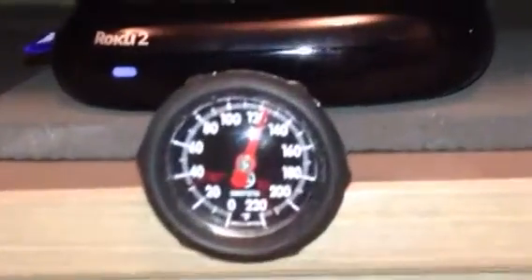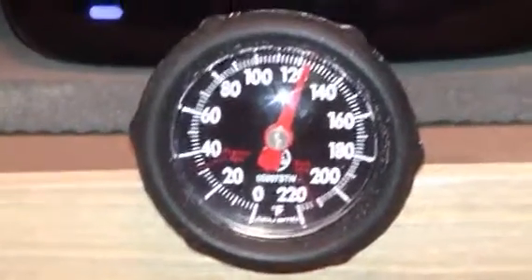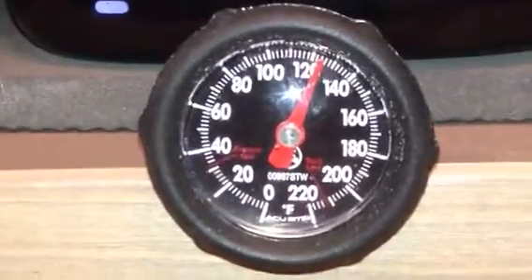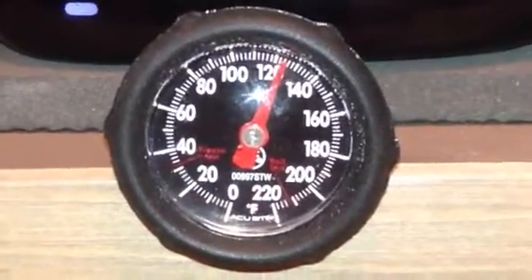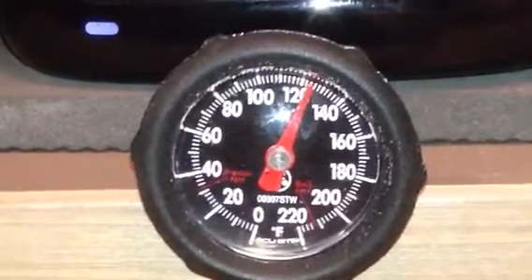So there's my Roku 2. It sits at a hundred and ten degrees when not in use. I just watched a couple of episodes and you can see it's well above 120 right now — 124 maybe.